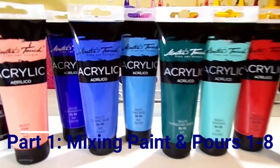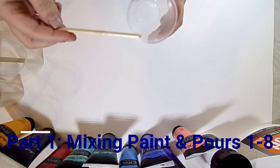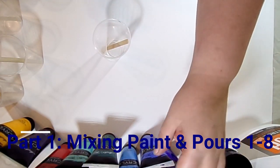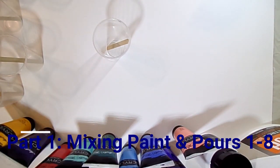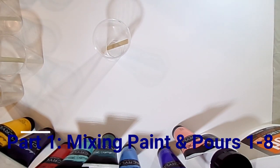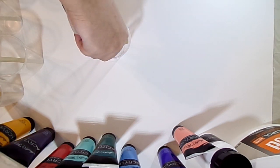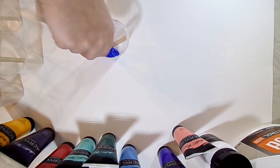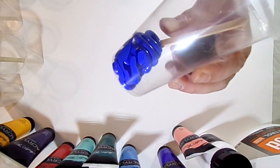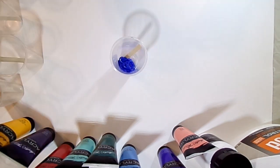So here we're going to get to mixing our colors. What we have here is some cups and some regular old Popsicle sticks, and we're going to start mixing up the colors. We're going to do one part paint to three parts Floetrol. I use about two parts Floetrol if it's one of the thinner paints, like a craft paint. But if it's a thicker paint — and this Master's Touch is pretty thick — we're going to do one part paint to three parts Floetrol.